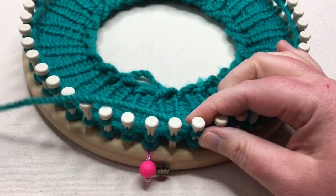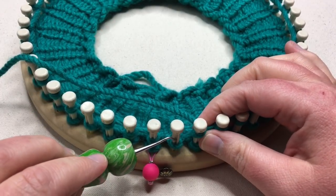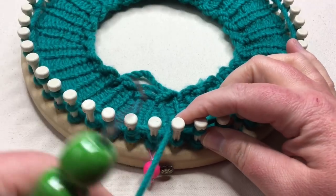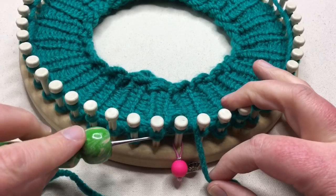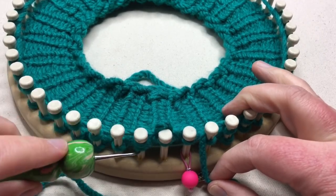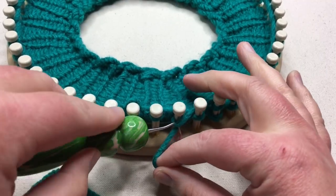Coming to the end of round one, we skip this peg here or slip it, and we want to purl this first stitch. If we've E-wrapped, we just simply lift up and over. I'm going to go ahead and knit off one, two, three, and now I'm going to purl one, two, three.